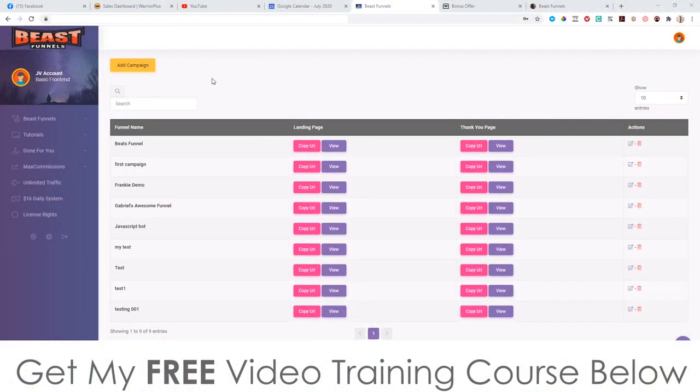Hey, what's going on everyone, this is Jono here from Jono-Armson.com. Welcome to my Beast Funnels review. I'm here inside the members area of Beast Funnels. During this video I'm going to give you a full demo and a full run through of exactly what this is and how it works.